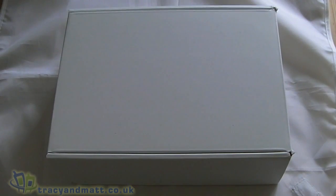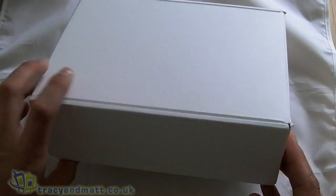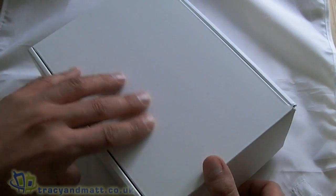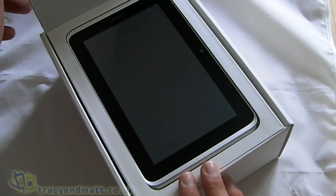Hi, this is James from TraceyandMac.co.uk and from Boxingz.com. I'm here with a plain white box which contains the HTC Flyer, HTC's first tablet, which has just arrived. This obviously isn't a retail box, but I would imagine the contents are probably going to be the same as the device has gone on sale today.